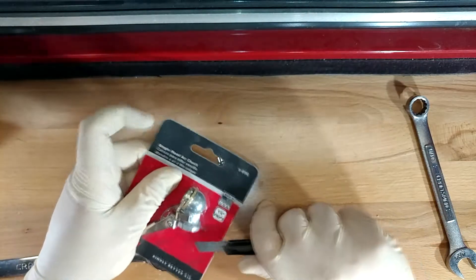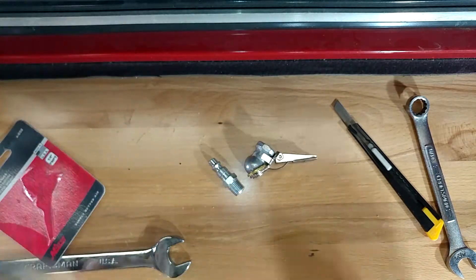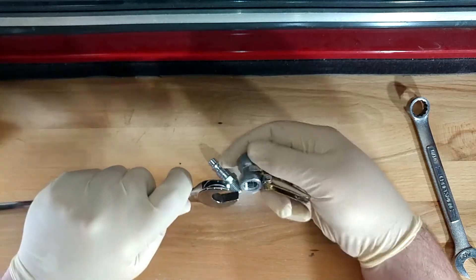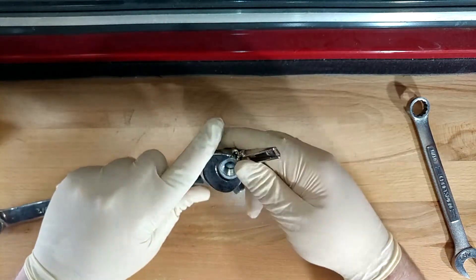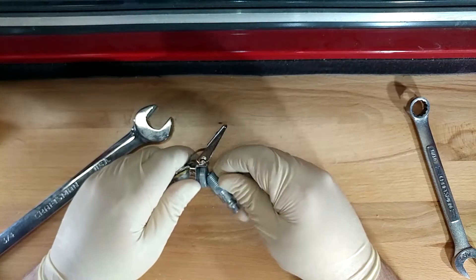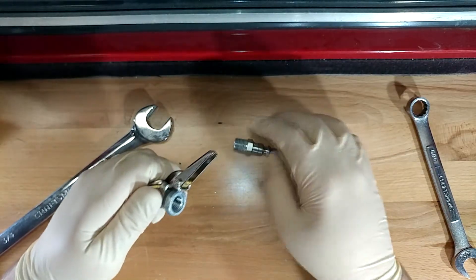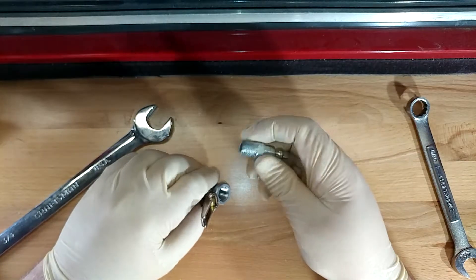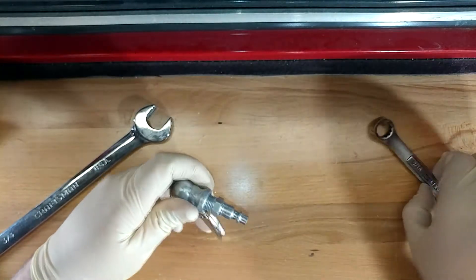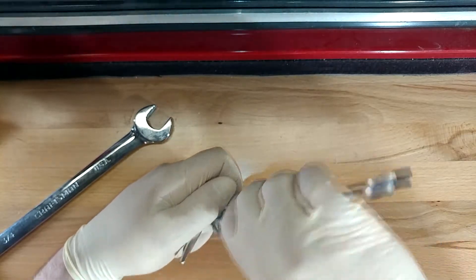The next thing we need to do is get our new hotness opened up. I specifically made sure to wait on that so I didn't throw the wrong one away. Let's see if we got lucky and our 3/4 inch wrench fits it — it does, and it fits a whole lot better too. Let's take a dry run on our thread to make sure everything's fine. It feels pretty tight already. I'm going to run it in a little by hand just to get a better feel.